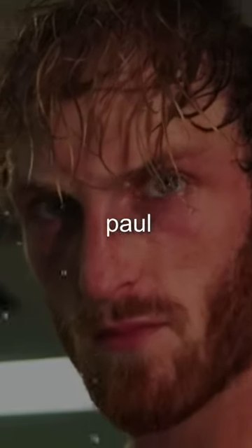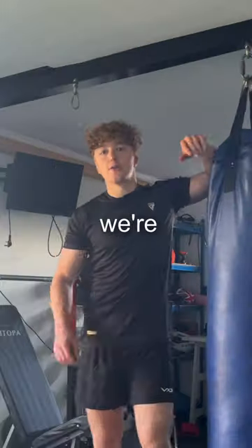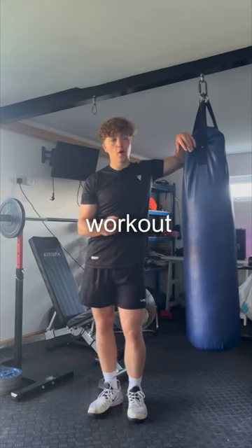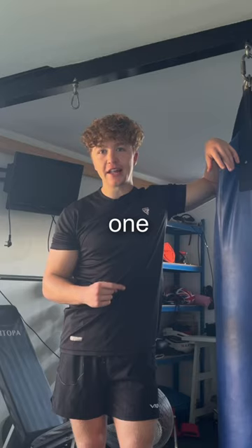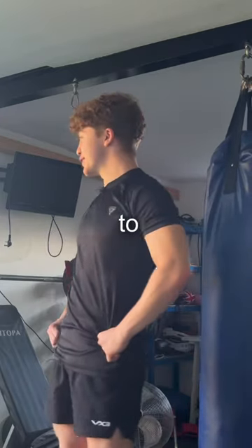I just tried the workout that turned Logan Paul from this to this, here's how it went. We're going to be doing a seven exercise workout, but all seven exercises are on shoulders and every single one is for four sets. This is going to be brutal.